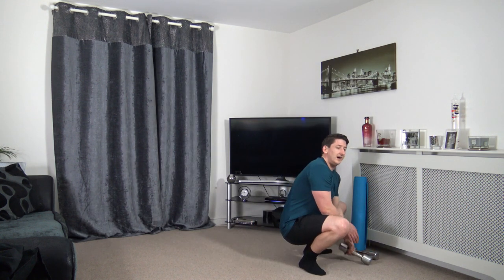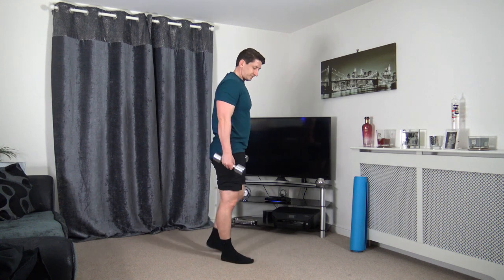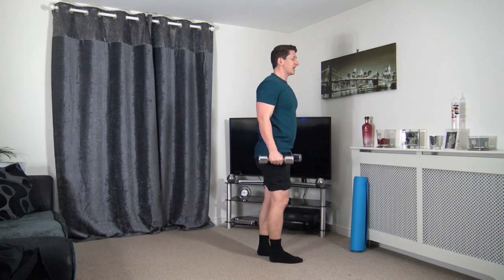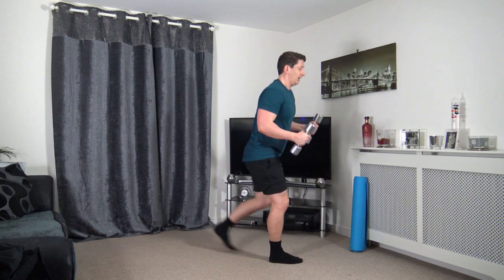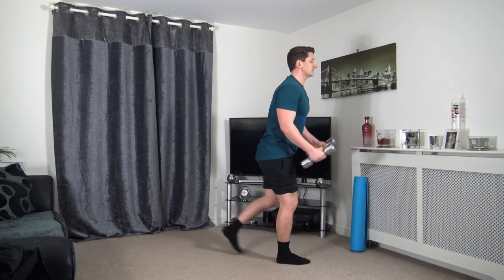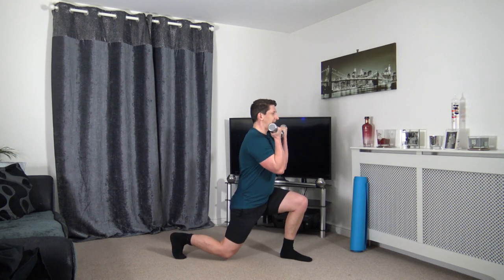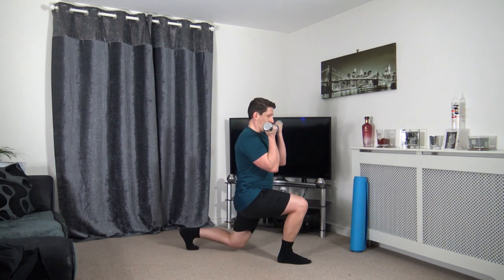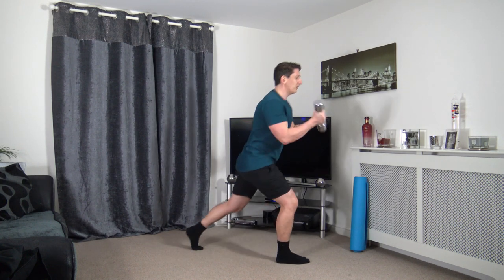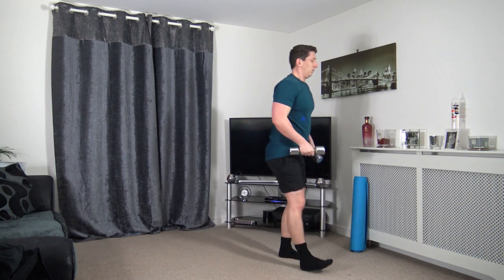Grabbing the dumbbells. We've got lunge bicep curl. Step back — squeeze those biceps as we bring those dumbbells up. Strong core, straight back, facing towards the front. Take your time, focus on balance. Bicep curl — good stuff. We're getting a lot more muscle groups working, the heart rate will go up.